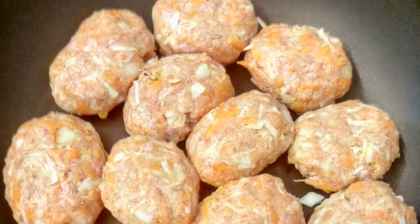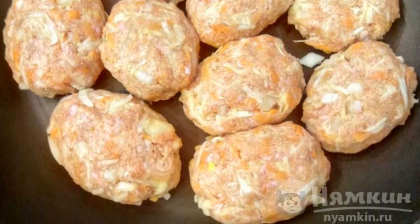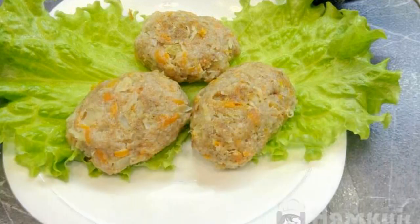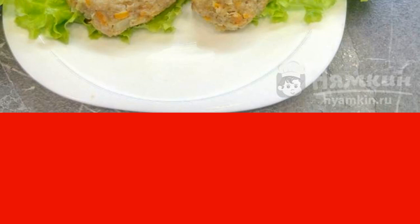We form cutlets, put them in a frying pan, add water, cover with a lid, and simmer until ready. After the cutlets are cooked, we put them on a plate and decorate them beautifully. The cutlets are very tasty and satisfying. You can prepare any sauce for them. Bon appétit to everyone!